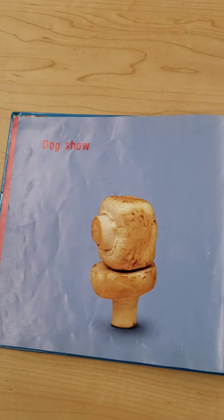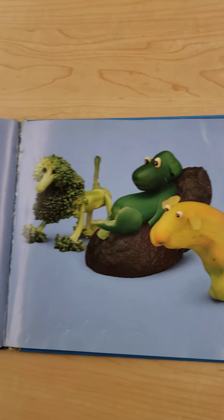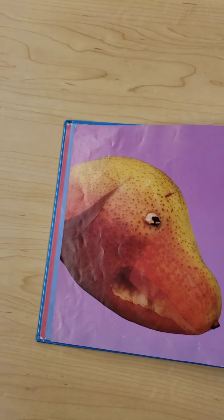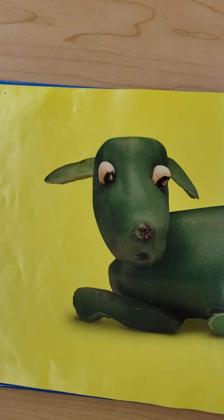Dog show. I think I see some broccoli and some peppers. Those dogs are watching their TV. Dog show. Dog fight. Grrr. Dog eat dog. What do you think those are? Those look like peppers to me, with maybe some beans for eyes or black-eyed peas for eyes.